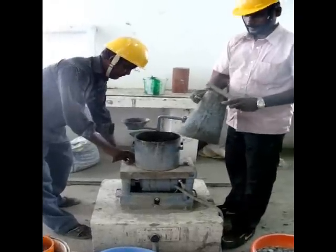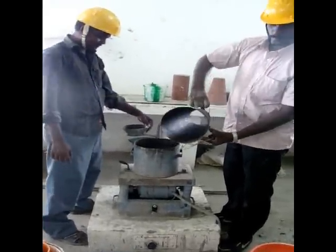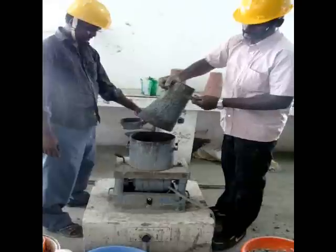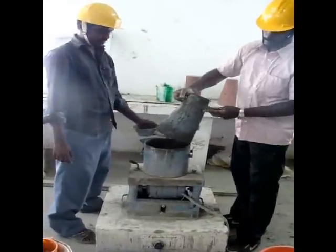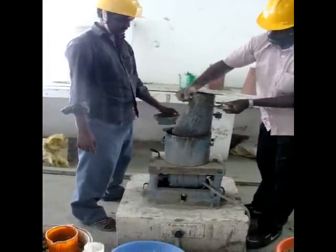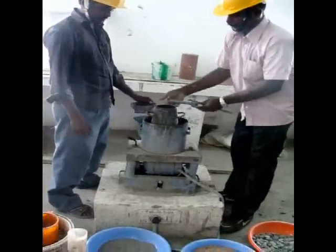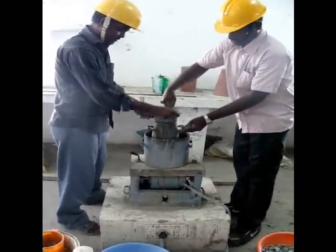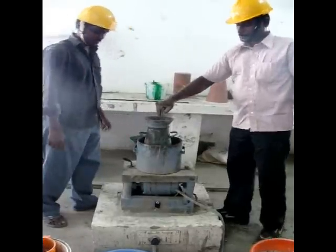This is the cone — the frustum of the cone — which measures 200 mm at the bottom and 100 mm at the top, for a vertical height of 300 mm. The apparatus also has a collar through which you can pour the freshly mixed concrete.